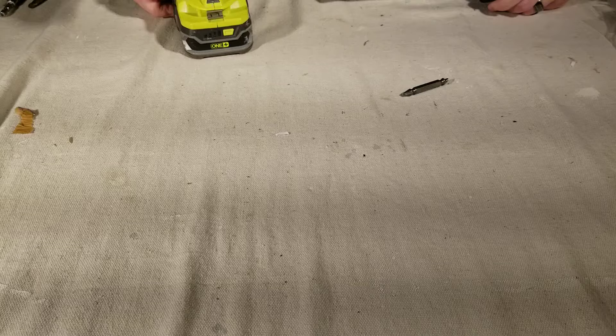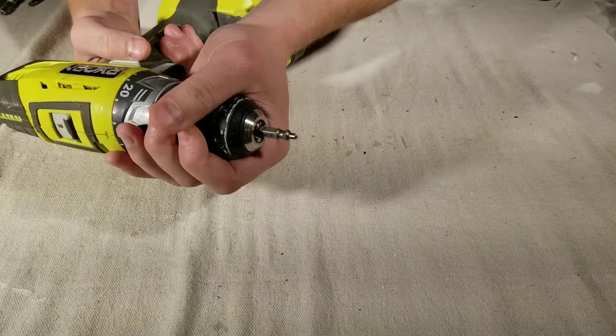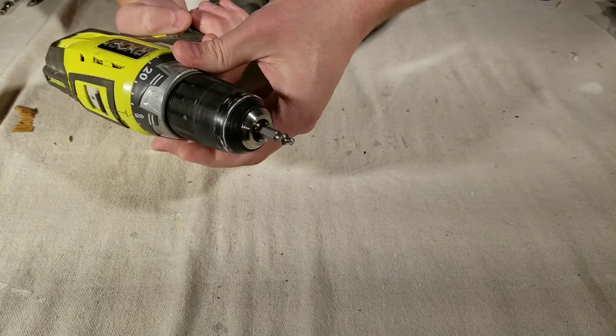Once you decide which size bit you need to use, insert it directly into your drill so that the drill-out side is showing, and then tighten your chuck. You also want to make sure your drill is set to reverse. You're going to use reverse when you drill out the screw and extract it.